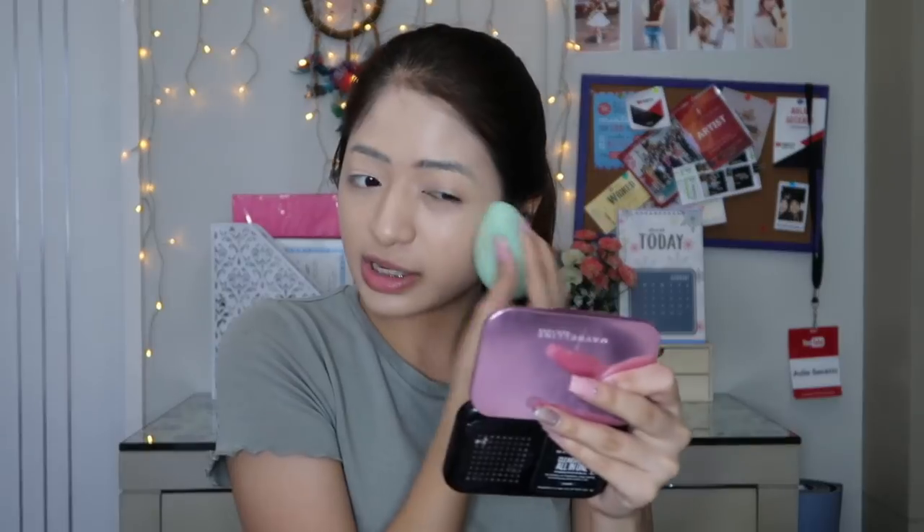So ngayon inalagay ko na rin yung cushion sa right side ng face ko and I will be right back. So nalagay ko na yung product sa buong face ko and grabe, sobrang puti — pero in person okay siya. Mag-oxidize pa to. Nagiging maputi rin lalo dahil sa ilaw ko pero okay na yan. So gagamit lang ako ng sponge ko para ma-make sure na-blended na lahat, kasi medyo hindi ako sanay doon sa sponge ng cushion.